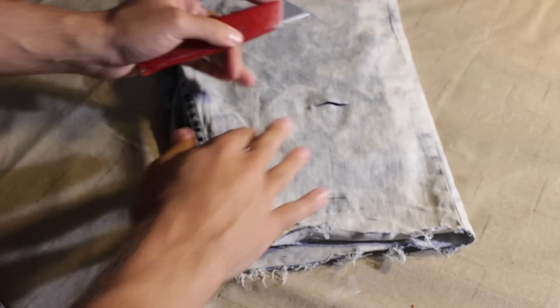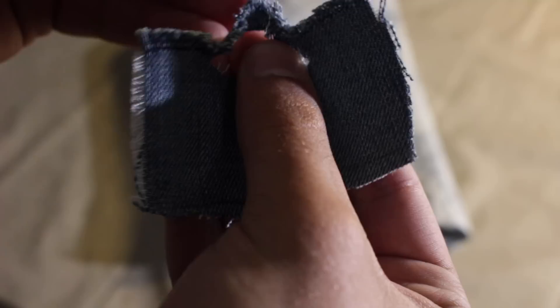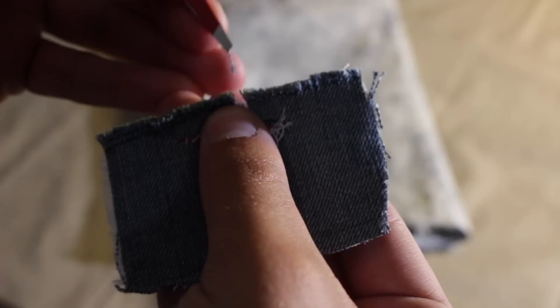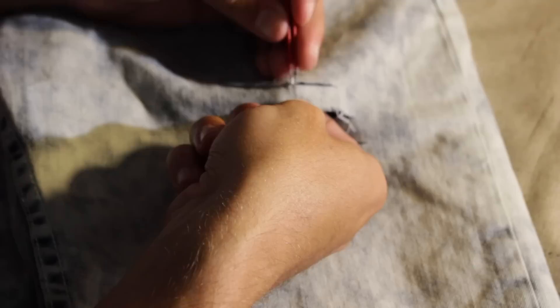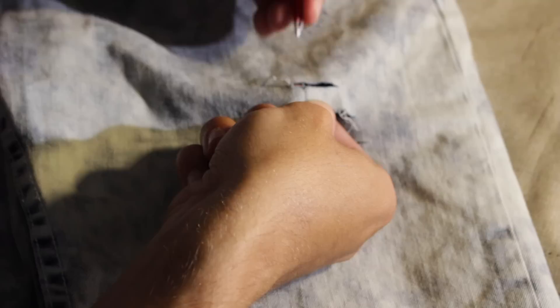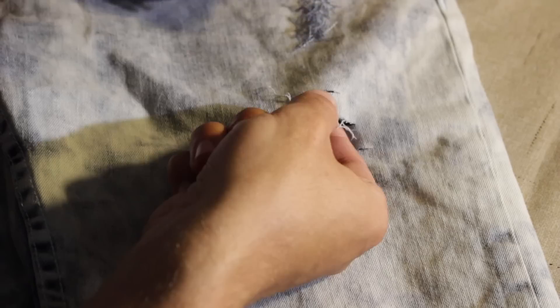Once you have all your desired cuts placed, go ahead and grab your tweezers and start pulling threads. Here I have a sample piece of denim just to show you how to pull the threads out. You have the white threads which run horizontally and the blue threads which run vertically — basically we're going to be pulling the blue threads out to reveal the white threads. Pulling threads out is very tedious and can get somewhat boring. What I like to do to make it more enjoyable is put on my favorite music and jam out while pulling threads — it helps speed up the process and makes it more enjoyable.